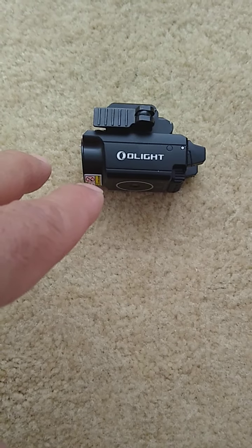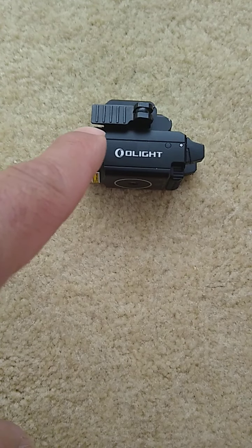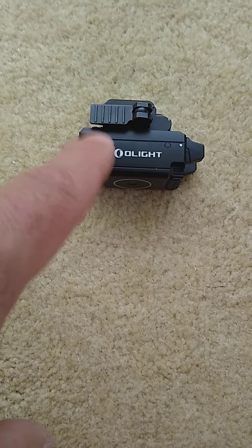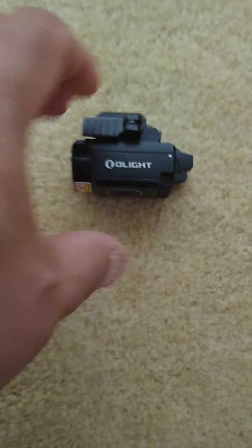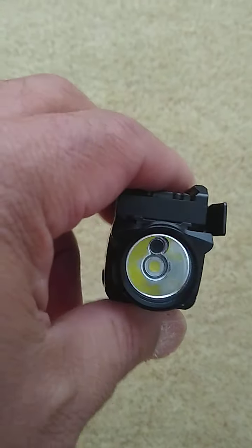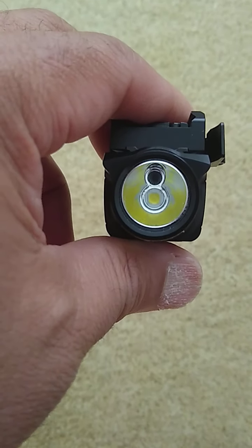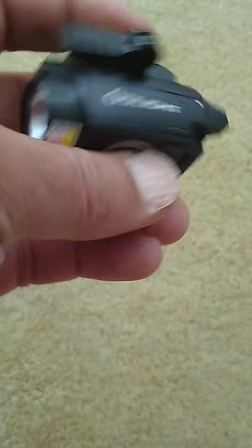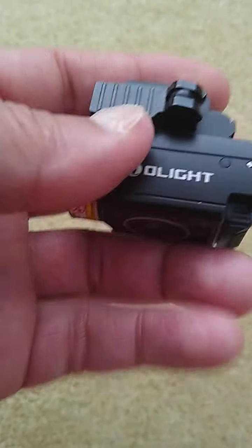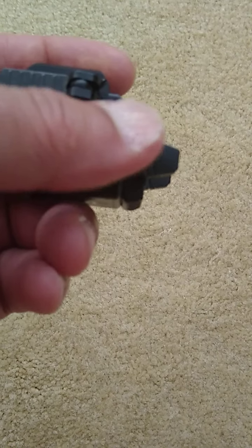Normally when you have your O-Light and you get it in the mail or whatever, the lever is flipped to that side — which, if you look at it head on, that is the front of the O-Light. Usually when it comes from factory, this lever is flipped to this side when it's in the locked position.